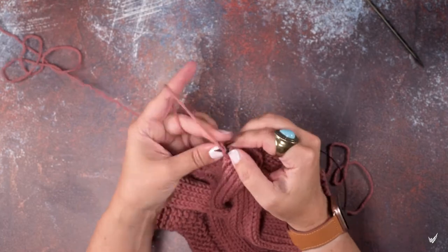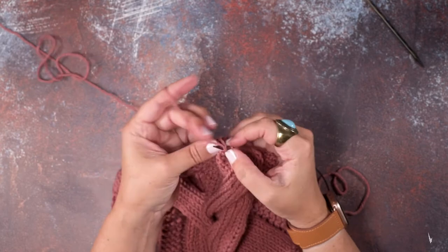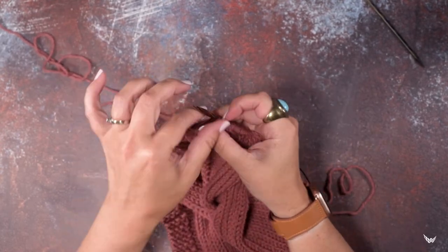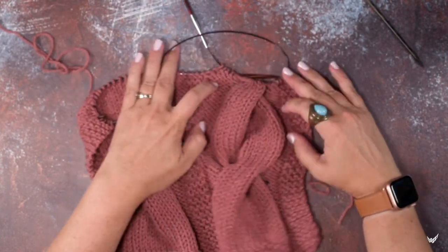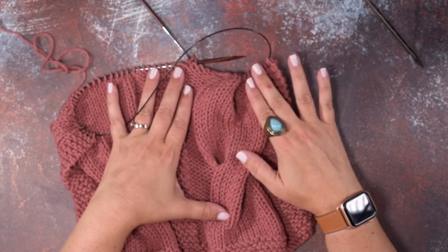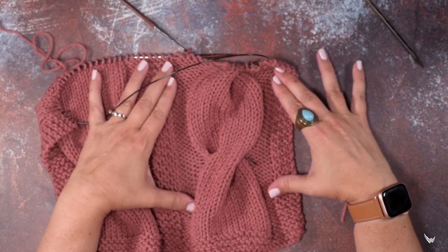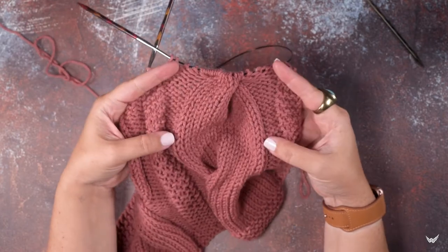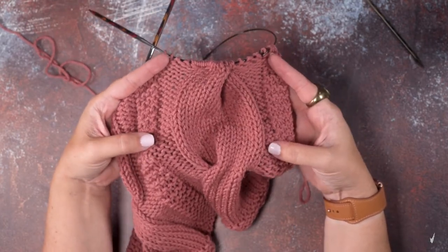You can continue on in your pattern — I just have some purls here, but I'm going to work a little way and then show you how that looks. So we've created an 8 over 8 RC, or an 8 over 8 right-leaning cable. Let me get that in the frame so you can see it a little better. I hope this technique helps you guys out — thanks so much for watching!